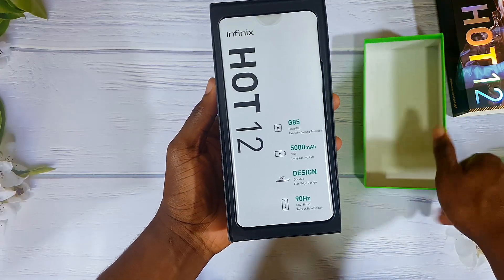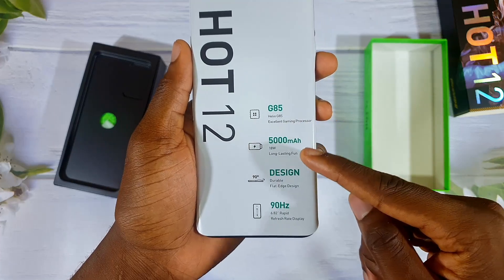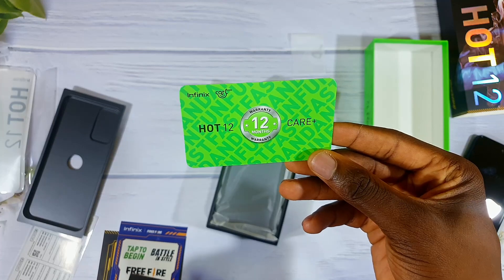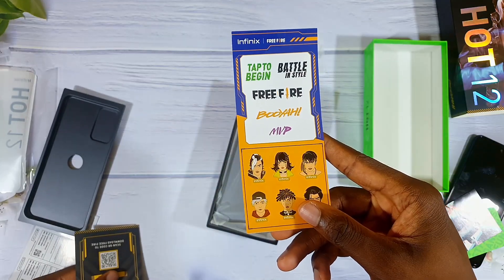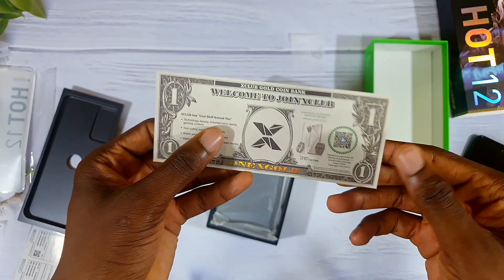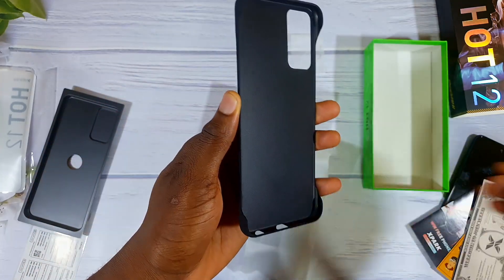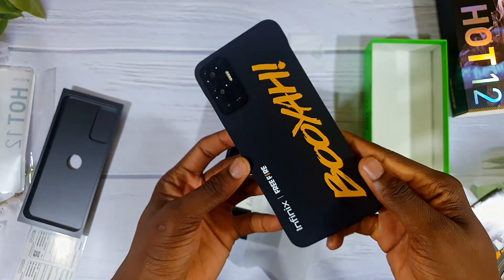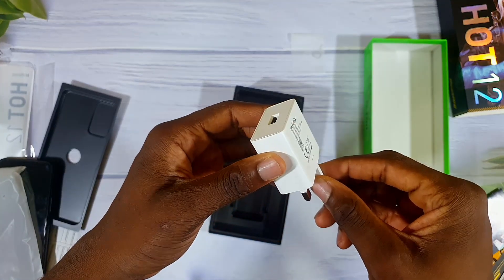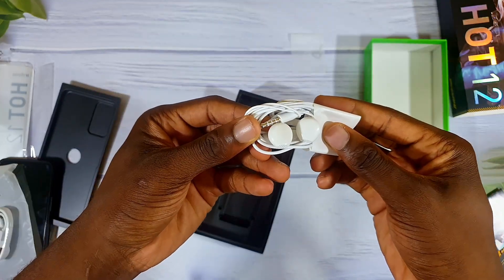Inside the box of the Infinix Hot 12, we get the phone with some specs listed on the plastic wrap. Next we get the warranty card, Free Fire stickers, a $25 gift card, and the XClub dollar bill. We also get a Free Fire plastic phone case — it feels okay but I'm not sure on the protection. Then the 18-watt charging brick, a Type-C cable, wired earphones, and lastly the SIM ejector tool.